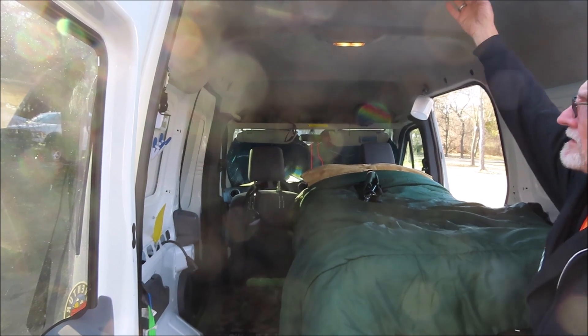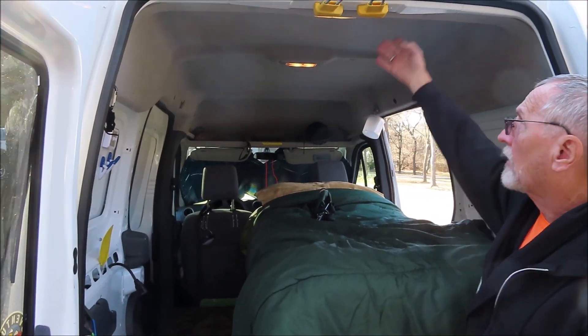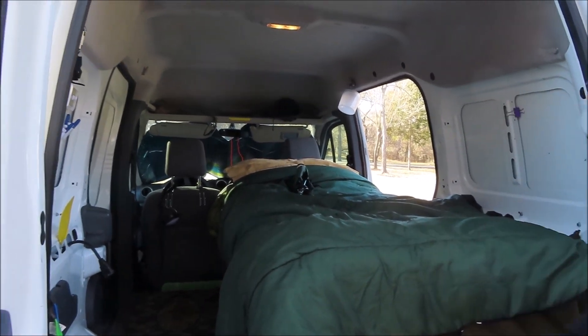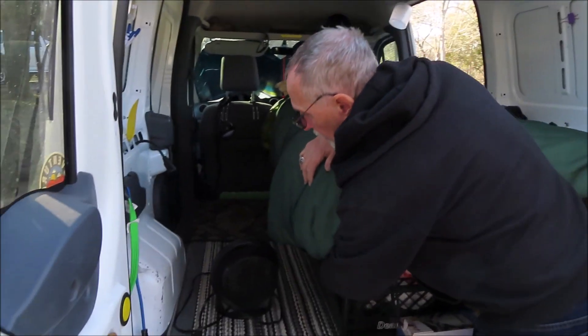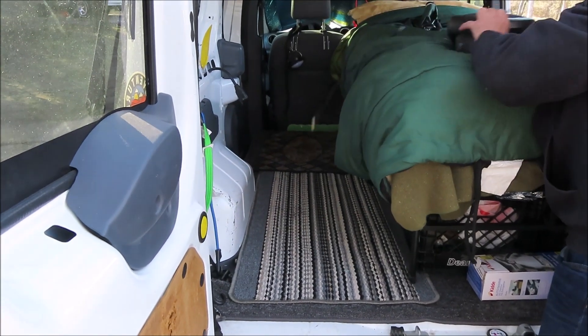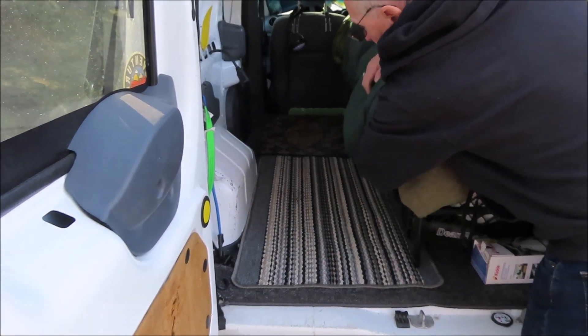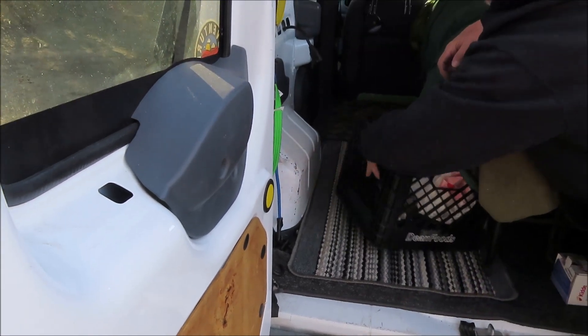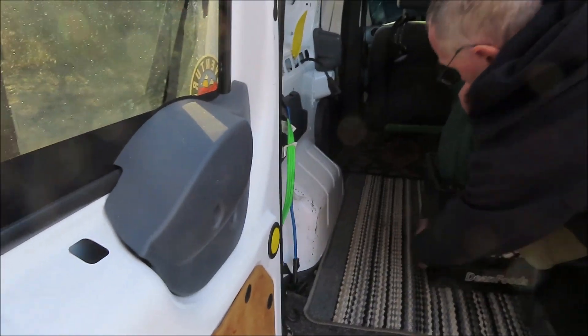This basic cargo van already has a headliner, so it has a little bit of insulation inside. My storage system is just milk crates in the back. You can fit four milk crates underneath the bed — you can pull them out and put them back in fairly easily, and it holds a ton of stuff.